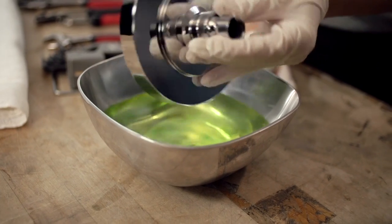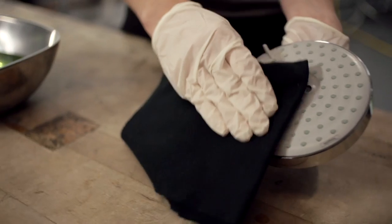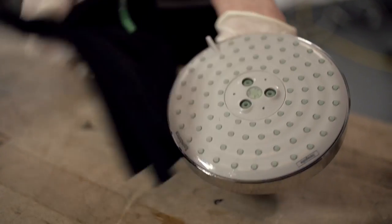When time's up, take the shower head out of the cleaning solution and rub it with a soft rag. Continue cleaning until you can see the calcium buildup breaking away from the spray face's surface.